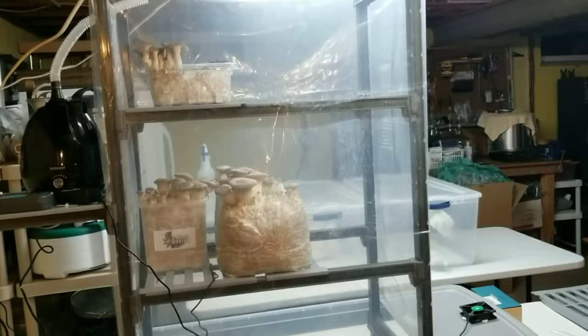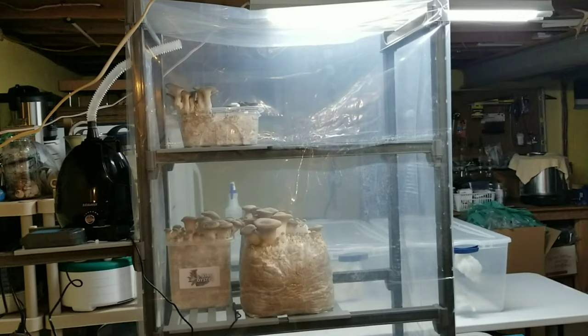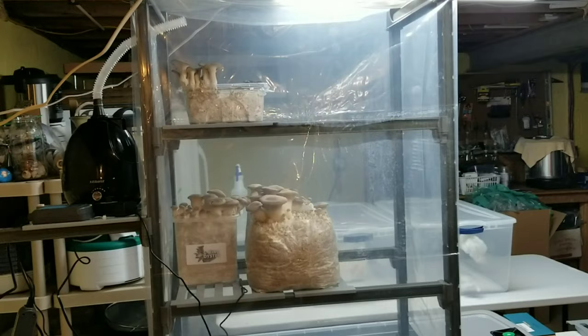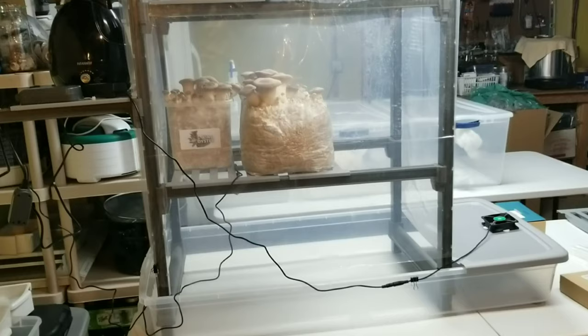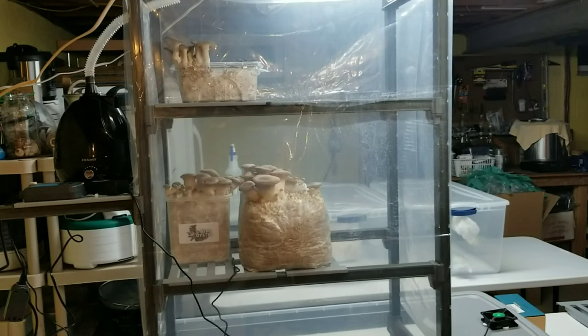You don't have to spend as much money as I did on an expensive shelving unit — you can definitely cheap out on some things and still put together a really nice fruiting chamber. It's really just the concept that matters. This doesn't translate to a commercial grow operation, but if you're just trying to grow at home for yourself or some friends, it's a really nice, easy-to-maintain, very effective setup.